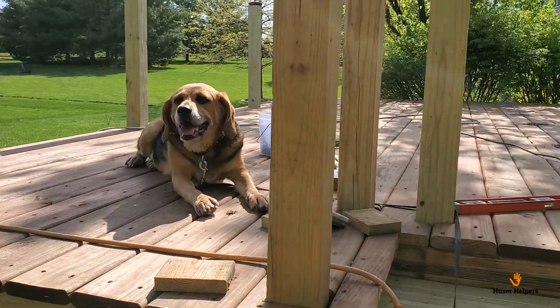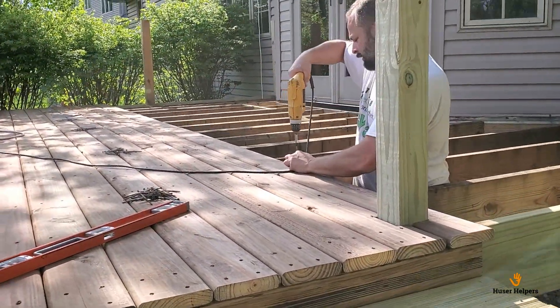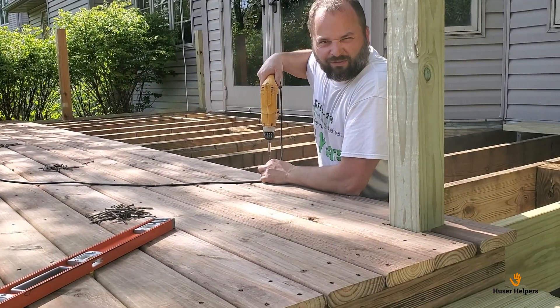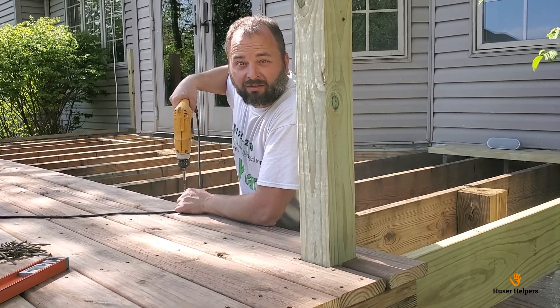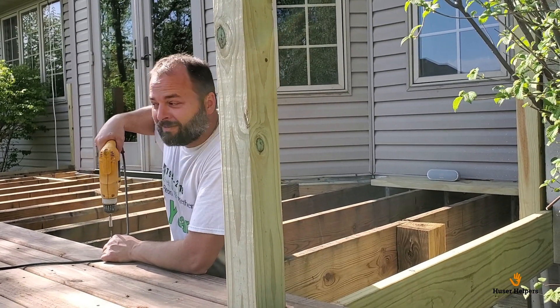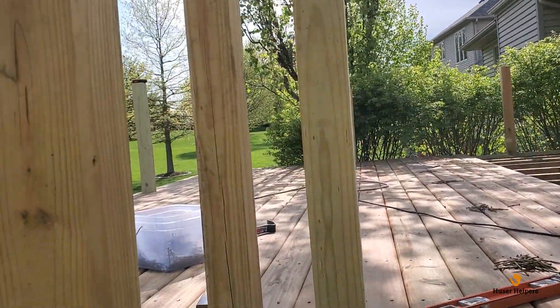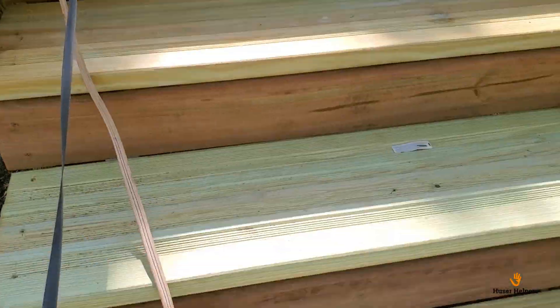So here we are on day six of this project. What can you tell us, Jason? Day six — it feels like day ten thousand, like the pandemic quarantine, it just goes on forever. We've got over half the decking on and the steps on. Getting closer.